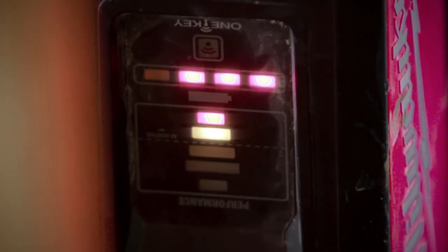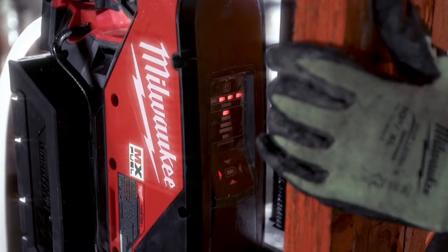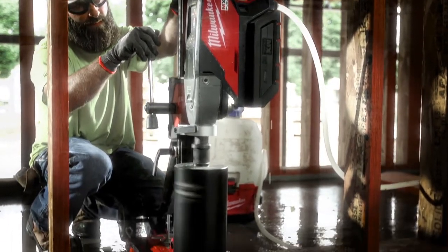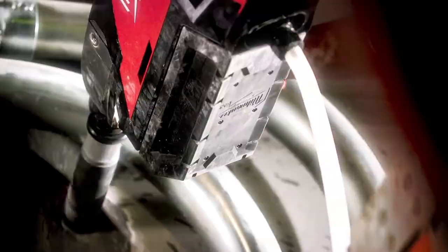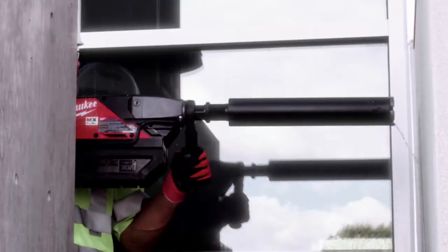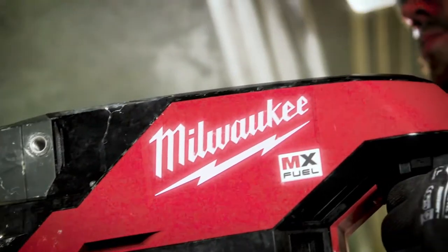The performance gauge is nice because you know that you're never going to over-stress the bit or the unit itself. And you're getting your optimal torque on the bits, so you know you're getting your optimal performance on the tool. I think Milwaukee has unbelievably high standards, as they should, and absolutely MX Fuel is right up there at the top. My favorite thing is it has Milwaukee on the side of it.